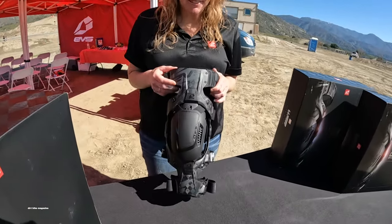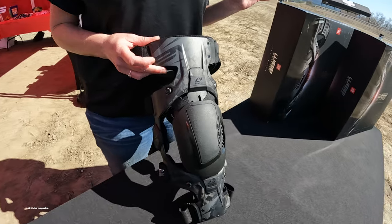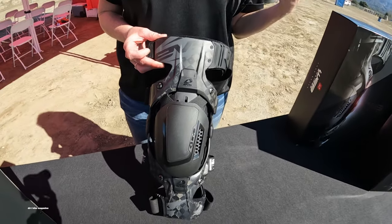This is the new EVS Web Eclipse knee brace — about five years in the making. We had a previous version called the Web Pro, and what we did is take a lot of feedback from the market: what people liked, what people didn't like, and really put a lot of effort into this to come out with our top-tier style brace.